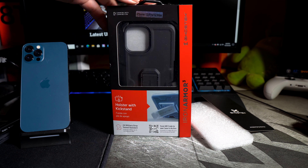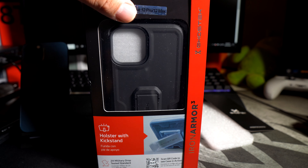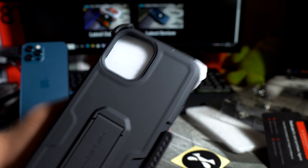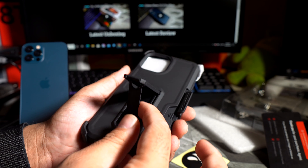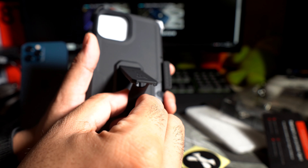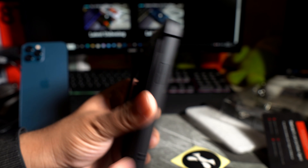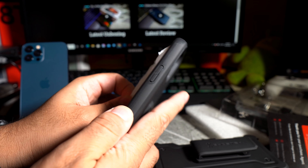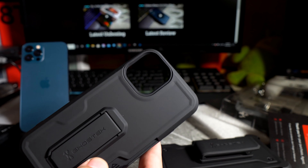Now let's move on to the last case — the Iron Armor 3. This looks like their big boy; I saved it for last. It looks really good — nice little matte feel. There's a kickstand that pops out, definitely a lot more sturdy than the Covert's kickstand, though it looks like it might break so be careful when you pull it out. You also have a nice holster. This reminds me of the Defender case. And it comes with a free tempered glass — definitely a win.